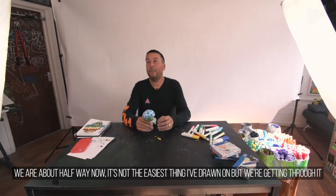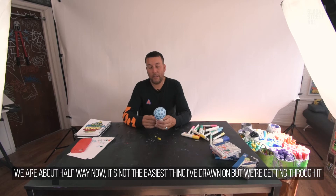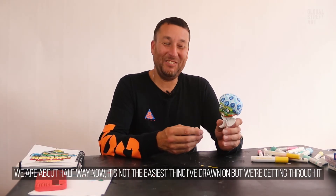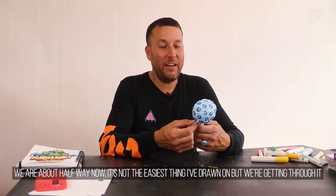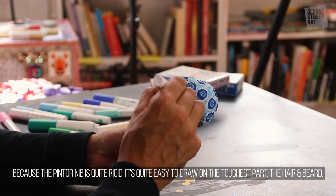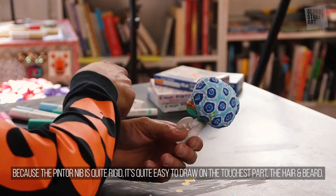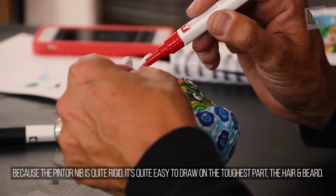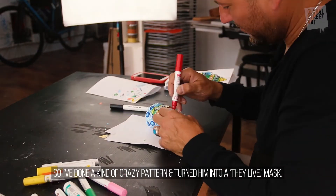So about halfway now and it's not the easiest thing I've had to draw on before, but I'm getting through it. Because the Pintor nibs are so rigid, it's actually quite easy to draw on even the toughest part, which is like the beard or on the hair.